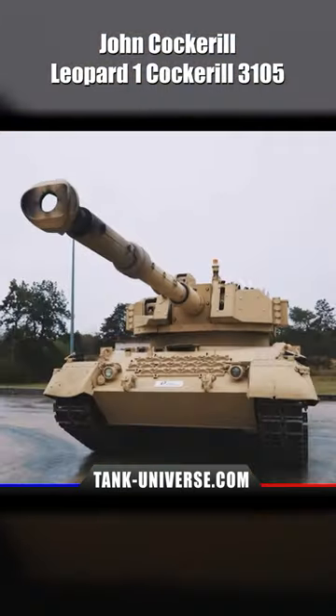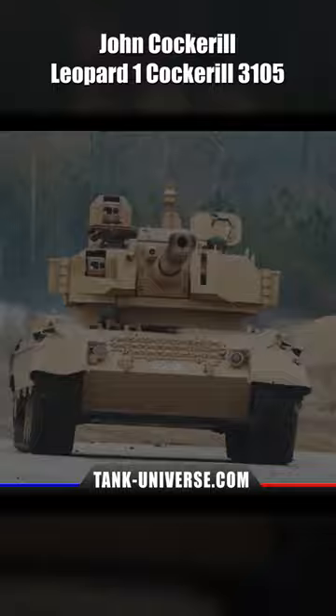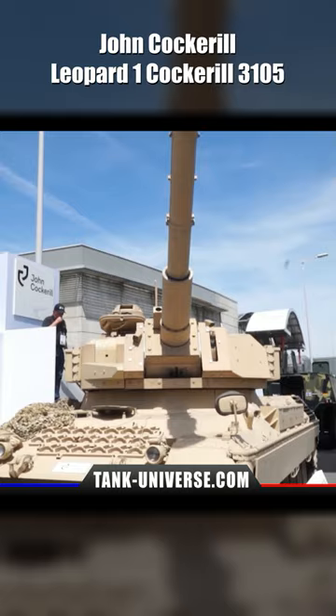The new Leopard 1 Cockerell 3105, presented at the Euro Satori 2022 military exhibition, is a modernized main battle tank based on the Leopard 1A5. While the running gear, hull, and powertrain remain the same, John Cockerell's modular turret was installed.